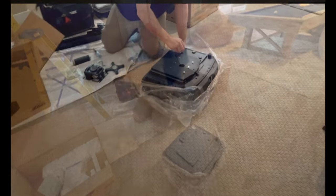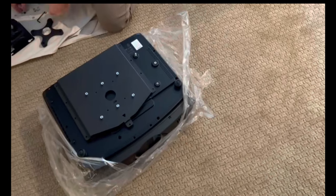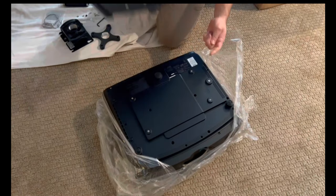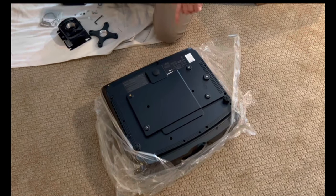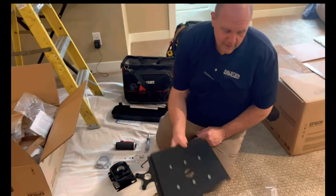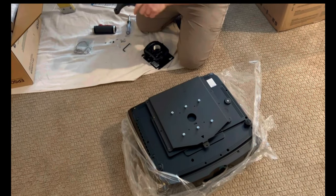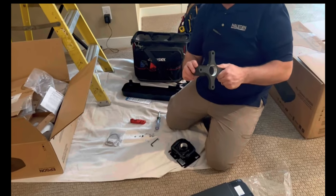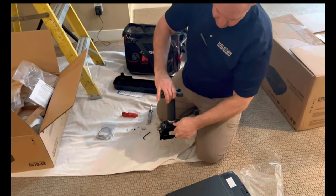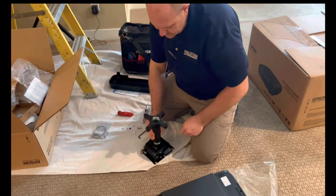That plate is what allows the projector to mount to the ceiling. It can sit on a shelf normally, but since ours is in the middle of the room we attach this plate, then attach it to the ceiling, and the pipe threads into the ceiling mount. This comes with the projector — it's a few hundred dollars otherwise, so that's good value.